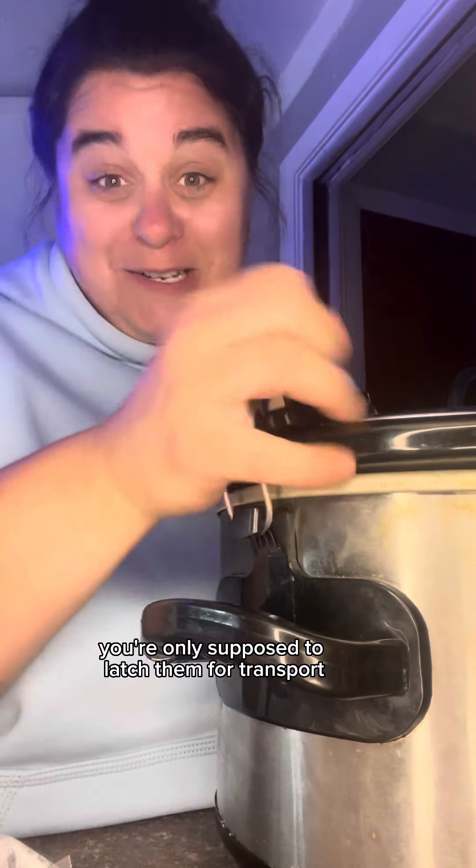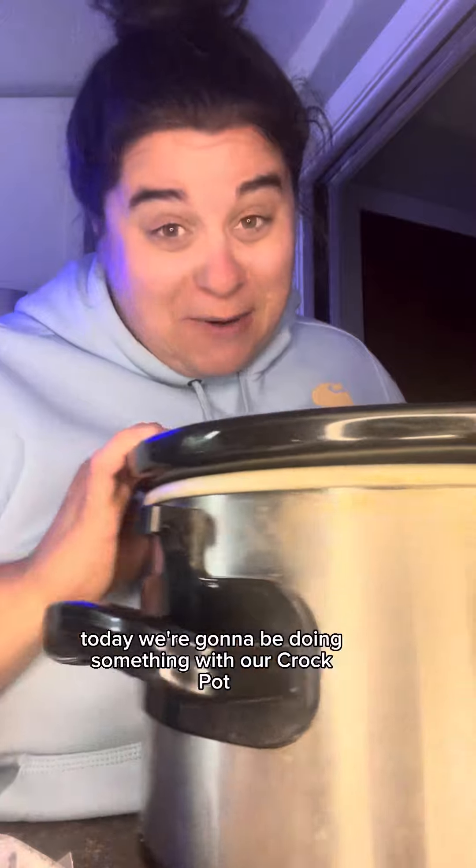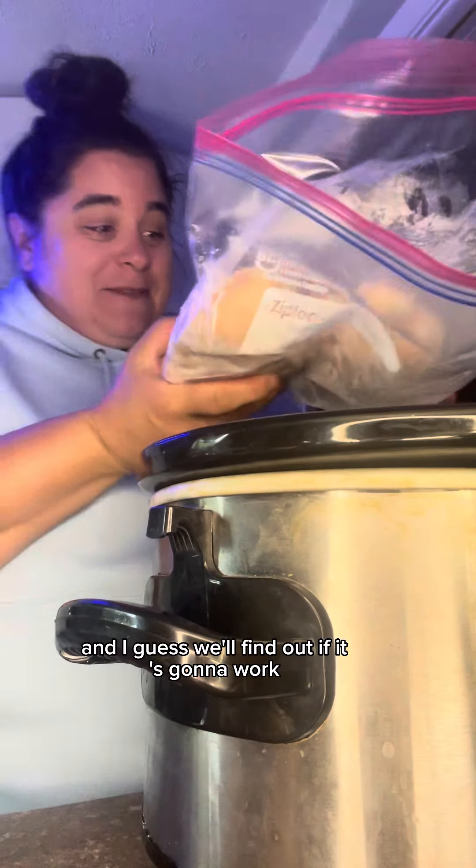Did you know you're only supposed to latch them for transport? You're not supposed to cook with it latched. Today we're going to be doing something with our crockpot I've really never done on here before, and that's cook with frozen chicken. I'm going to cook it on high and I guess we'll find out if it's going to work.